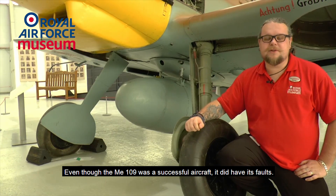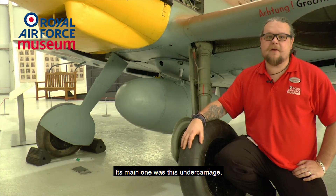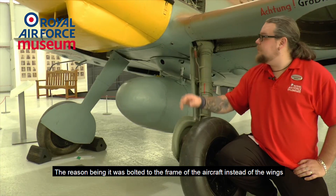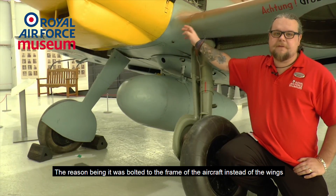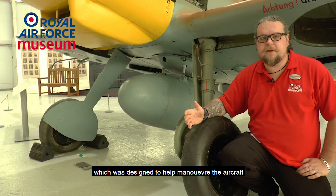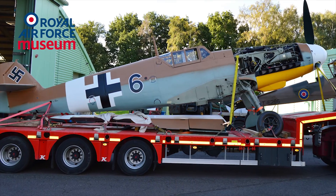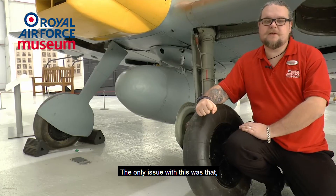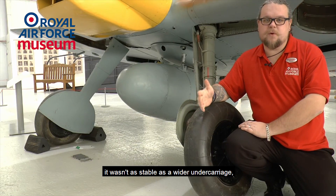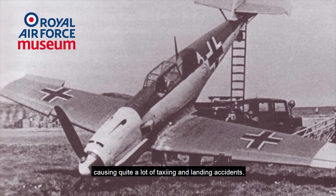Even though the Messerschmitt 109 was a successful aircraft, it did have its faults. Its main one was its undercarriage — it was a very narrow undercarriage, and the reason being it was bolted to the frame of the aircraft instead of the wings, which was designed to help maneuver the aircraft and also transport it on railway wagons. The only issue was that the undercarriage being so narrow wasn't as stable as a wider undercarriage, causing quite a lot of taxiing and landing accidents.